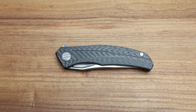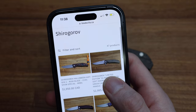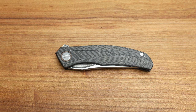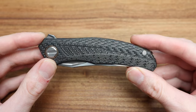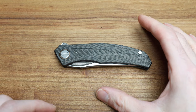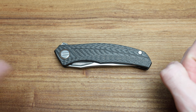As a reminder, visit my website bladezilla.ca — I have a lot of Shirogoroffs, CKFs, Chaves, and all kinds of stuff online, ready to ship in Canada. I always have to mention it because people constantly ask. Also add me on Instagram where I post flipping videos and it's a great place to interact and send a DM.